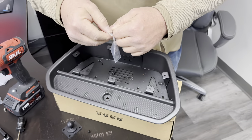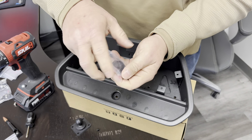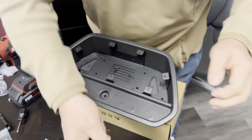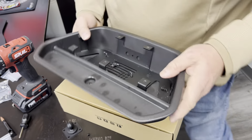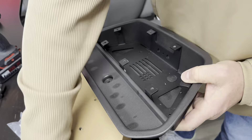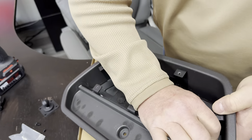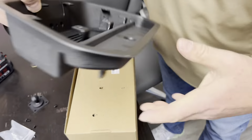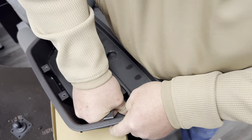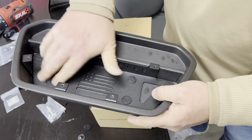They give you these automotive style push pins that people use everywhere — they're holding half your vehicle together. So if you guys are worried about that, half your car is held together with those. I like the fact they gave you a couple extra just in case you make a mistake. That's as simple as it is for the install there.